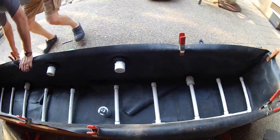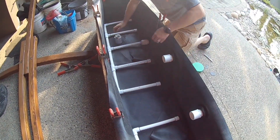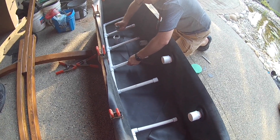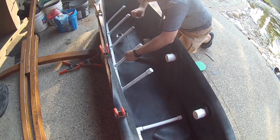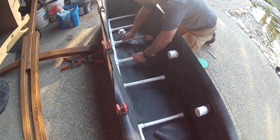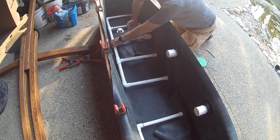Here's where we show you the configuration of the two manifolds to distribute the water evenly throughout the filter. Once the plumbing is in place, we moved the filter to its final location and connected it to a temporary pump to fill the filter and check for leaks.